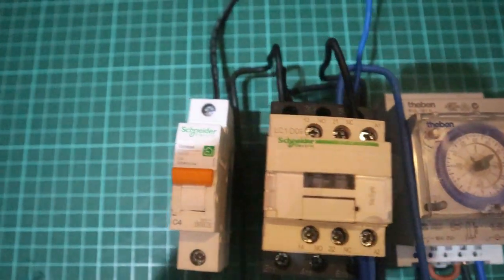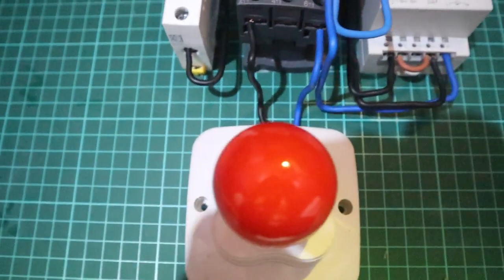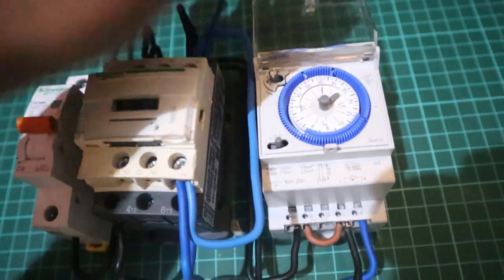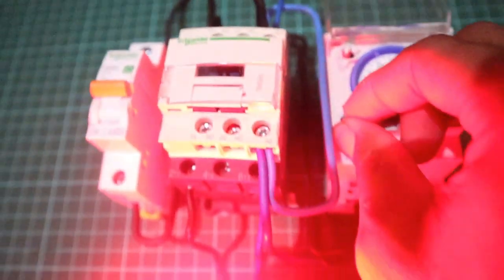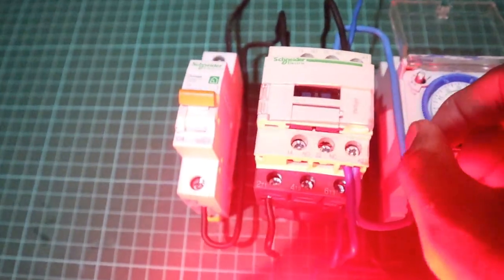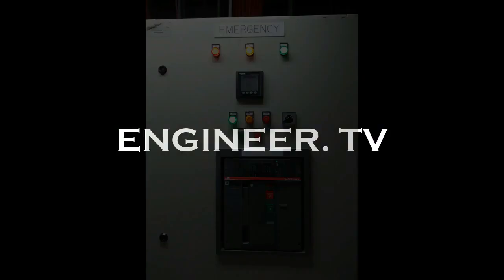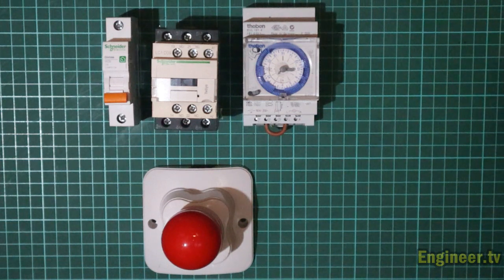Let's go! Okay, welcome back to my channel, Nyanjero TV. Di kesempatan video kali ini seperti biasa, hari ini kita akan membuat simulasi atau cara menghubungkan beban menggunakan satu buah timer.